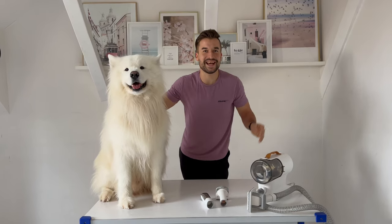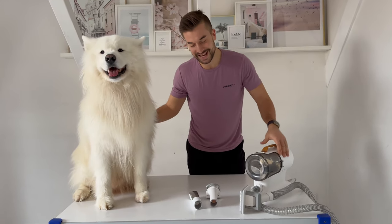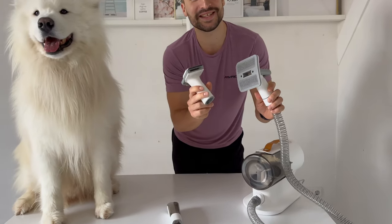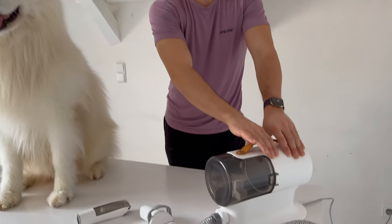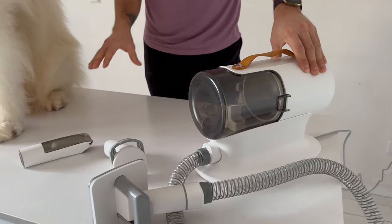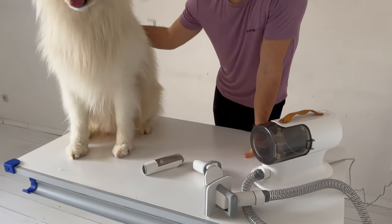To do that I will use the Aerobo PG100. It has several different brushing attachments and even one for shading his paws, and what makes it even more practical is that it has an integrated vacuum, so everything will stay nice and clean over here. I will show you how I will use it now.